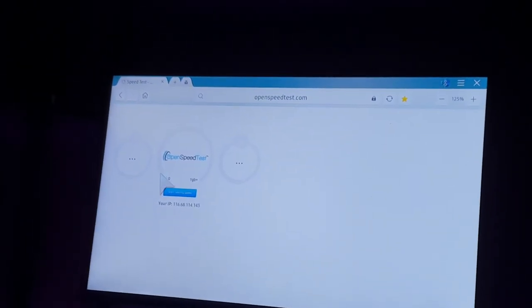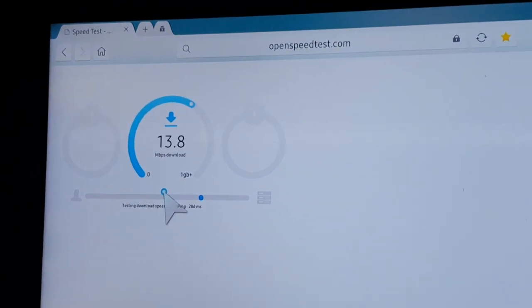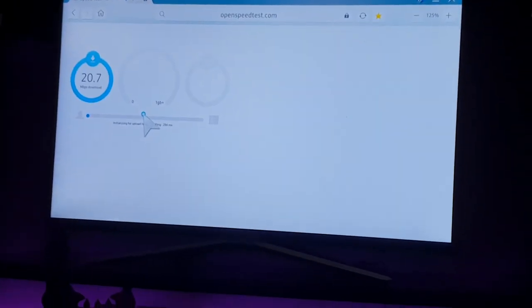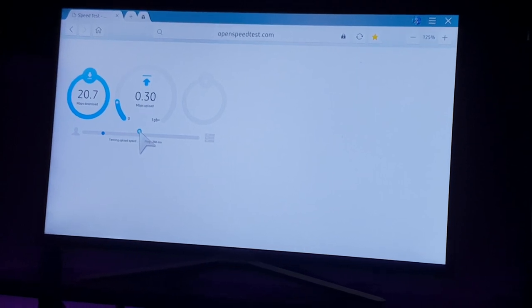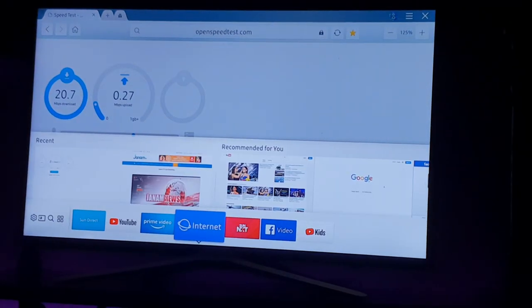This is OpenSpeedTest.com — an HTML5 internet speed test application. You can run a speed test on your smart TV or almost any device capable of running an HTML5 browser. Please check that out at openspeedtest.com. You can run a speed test on almost any platform.